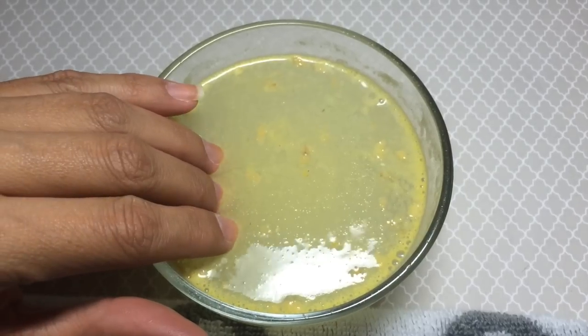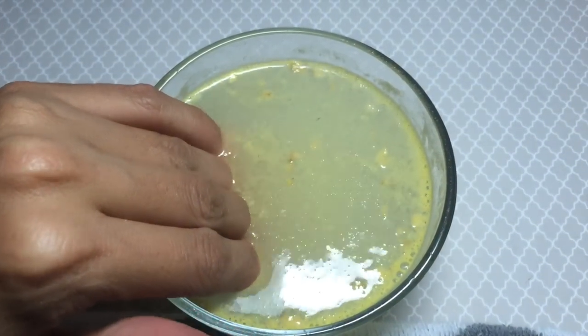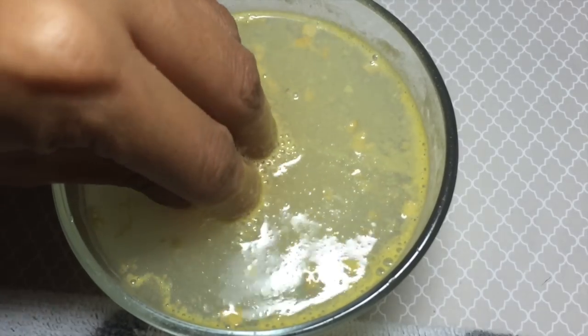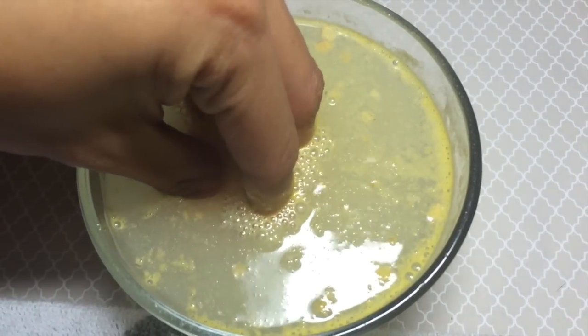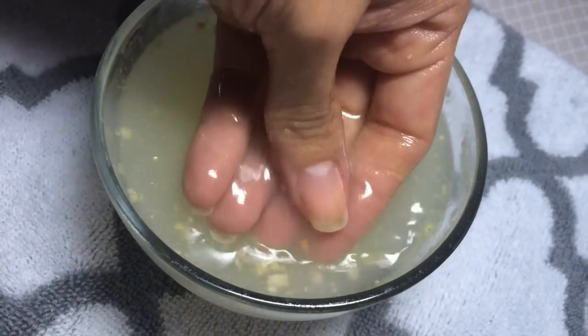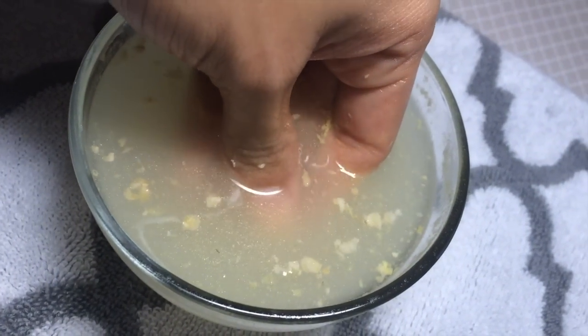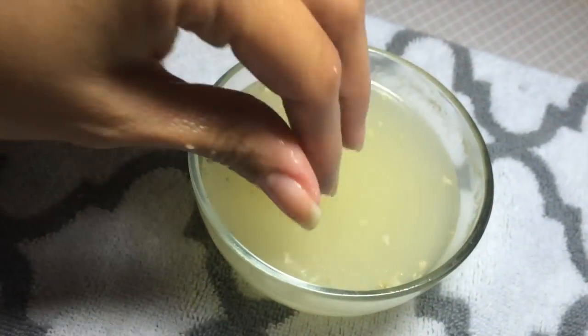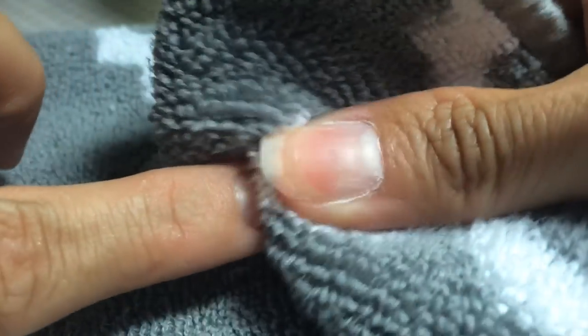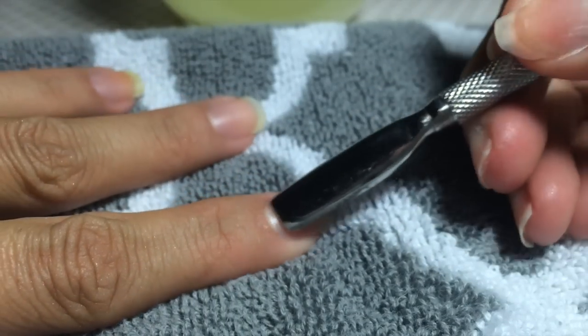Take your hand and dip it completely in the water, letting your hands soak for about 10 to 15 minutes. Once you're done, take your towel and pat dry each one of your fingers. The next two steps are optional but I like to do them for best results.